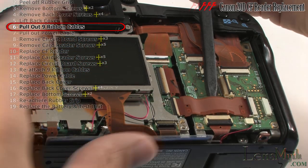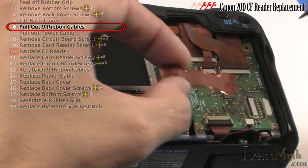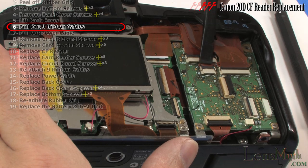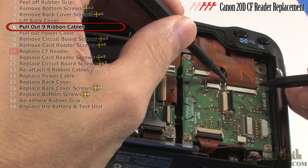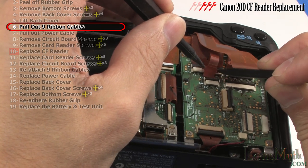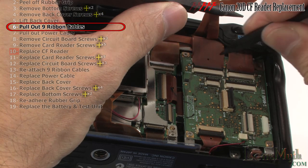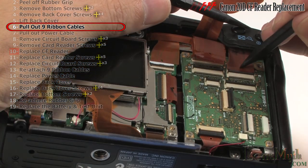This one can be completely removed, but note the orientation that it is in before removing it. Now unhinge each ribbon cable and unplug it from its socket. Pointed spudgers like these are excellent for removing and replacing these cables.